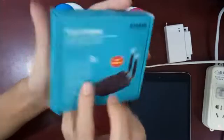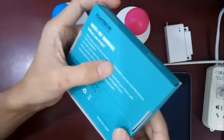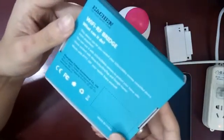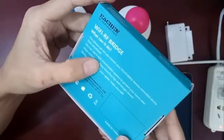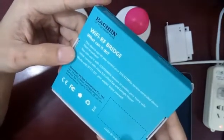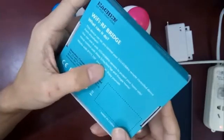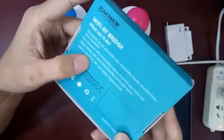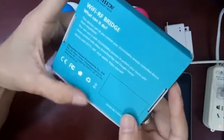What can you do? This device can let you control your 315-433MHz remote control device from anywhere. You can use it with RF sensors to protect your home safe. Voice control with Alexa Echo, the SmartThings Hub, and Google Home. Works with IFTTT so you can DIY your applet.